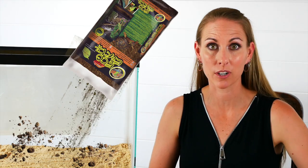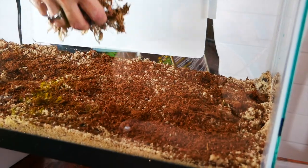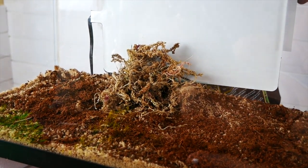Now that you have a half inch to an inch of sand in your tank, sprinkle some Eco Earth over the top — not a whole lot. The Eco Earth helps hold humidity over the 30-day period. On top of that, put a little bit of sphagnum moss that has been moistened, again to help hold humidity. The crabs will also eat it, which is good for them.